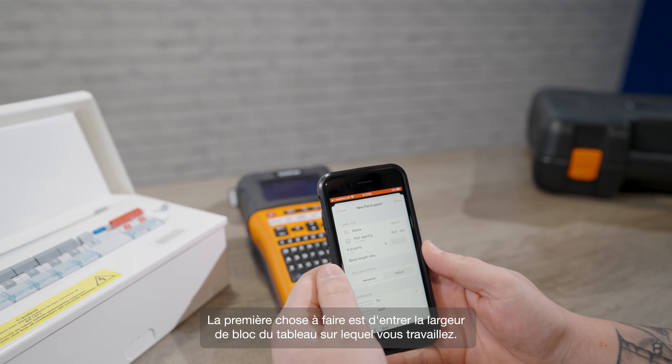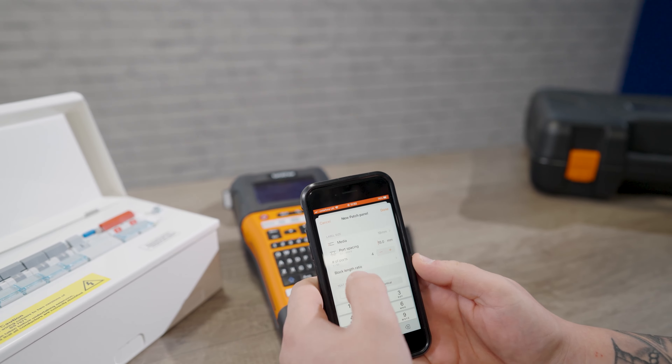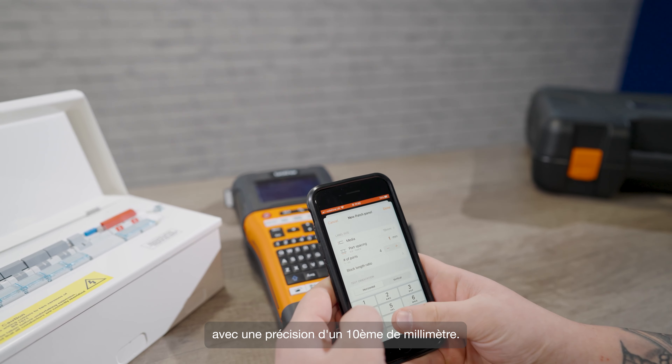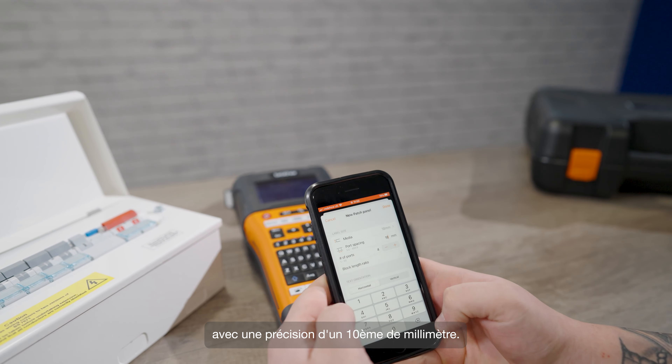Now I'm going to show you how quickly and easily you can do the same thing using the app. So we go into the ProLabel tool app, we scroll down until you see distribution board. Here you can choose from some pre-prepared templates, but I'm going to show you how to create one from scratch. Here you want to go into patch panel and create new.